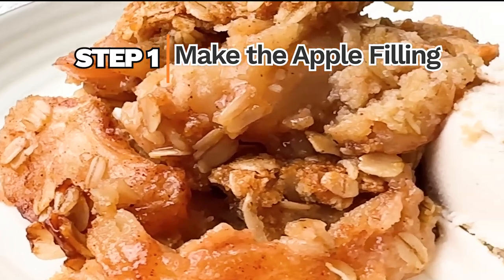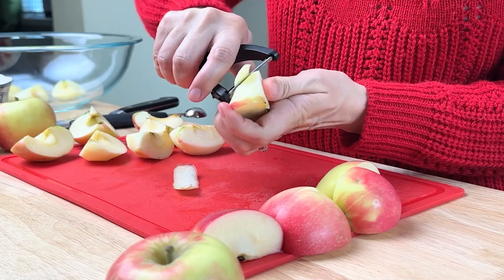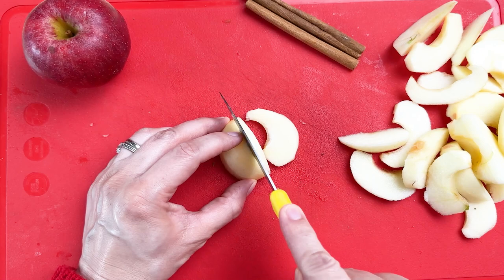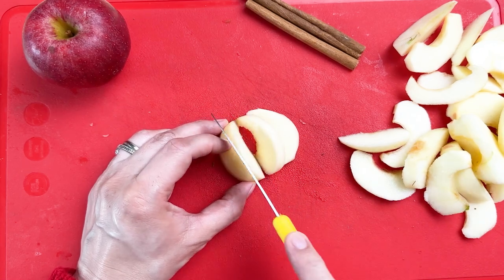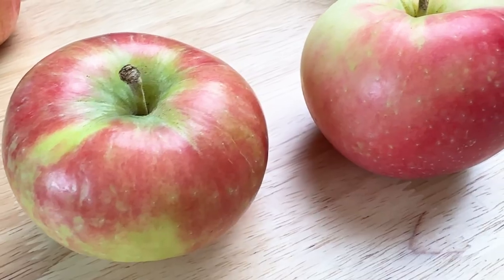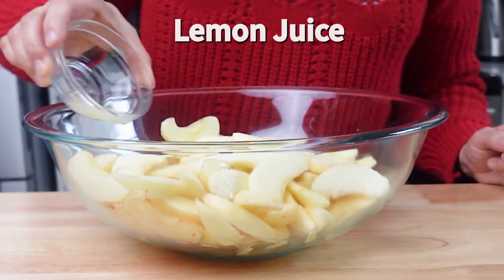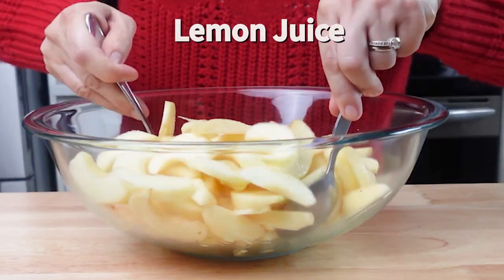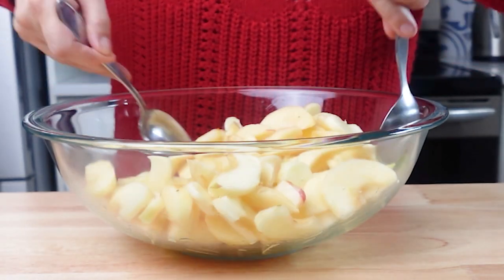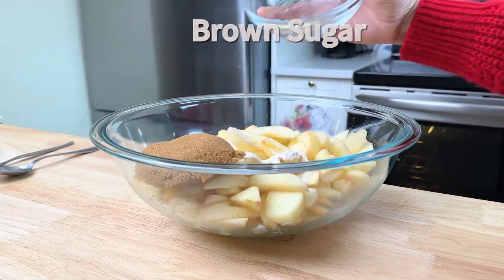Let's make the apple filling. Peel, core, and thinly slice the apples into equal pieces so that they bake evenly. For this recipe I'm using honey crisp apples because they have a sweet tart flavor, but you can use other apples like granny smith or pink lady. Put the apples in a very large mixing bowl and pour lemon juice over them and toss. The lemon juice stops the apples from browning.